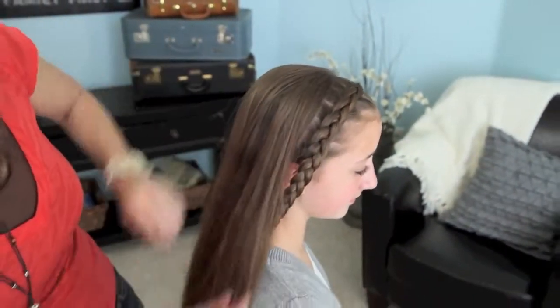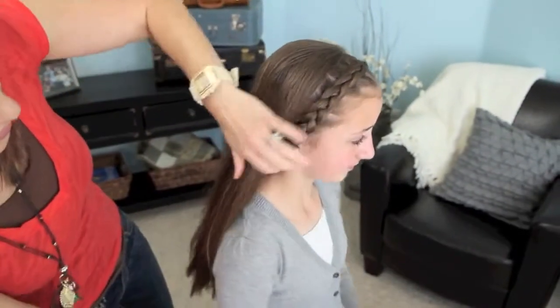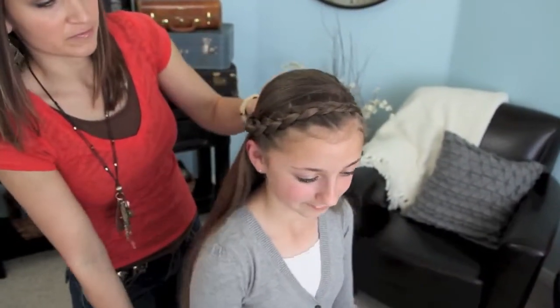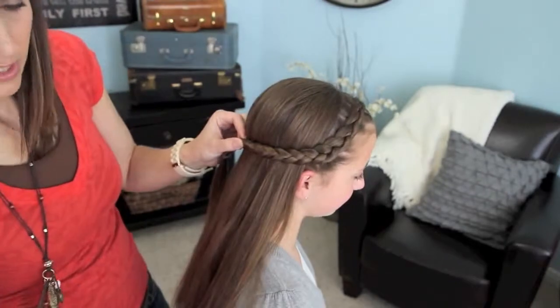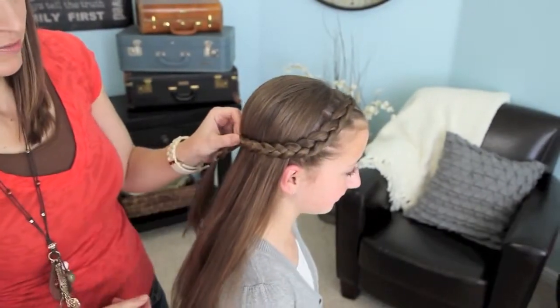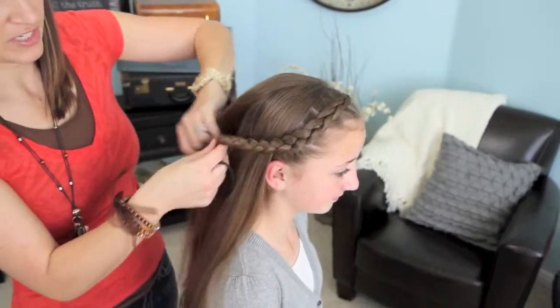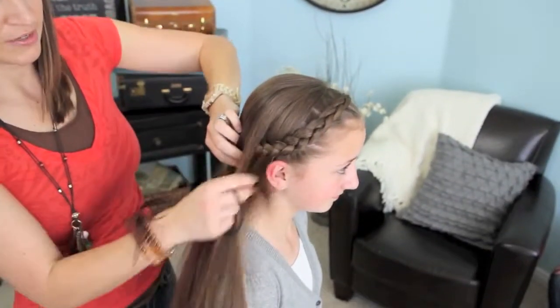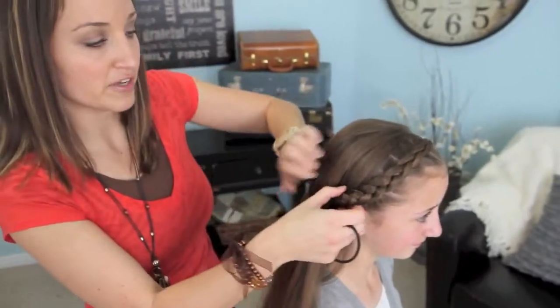And just let this hang down onto the side of the head like so. Or you can take the braid and pin it back like so and put a couple of bobby pins here. Or you can even take it and tuck it under maybe right here and bobby pin it so that you see a little bit of the headband going back but not all of it.